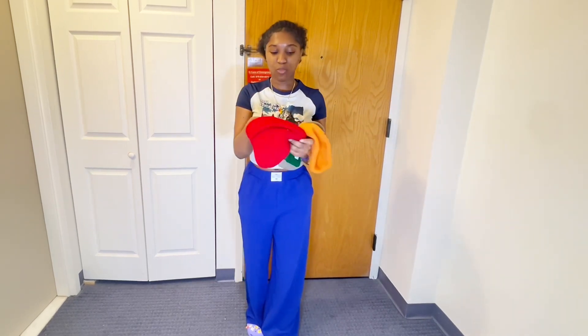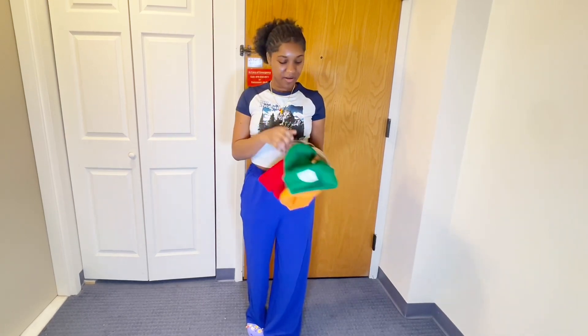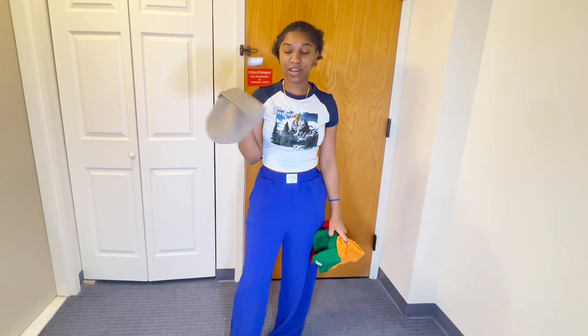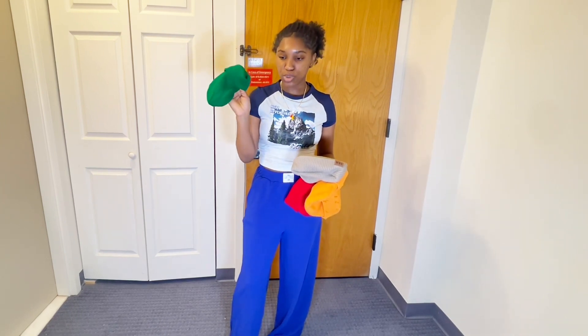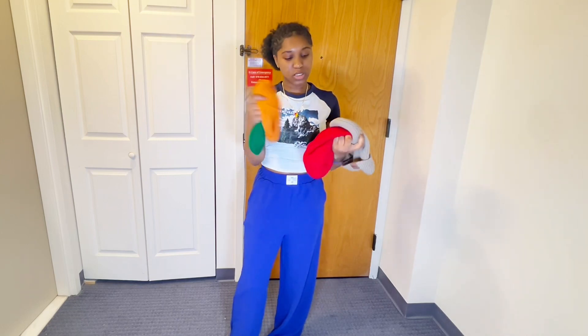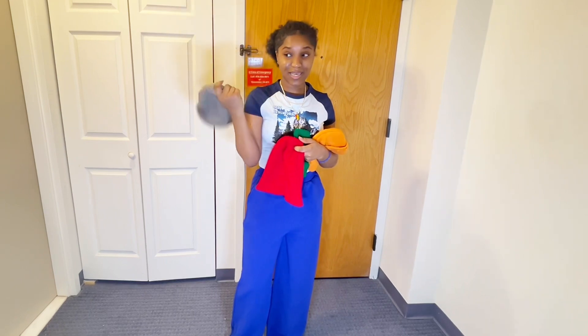I got these beanies — I got one in red, I got one in orange, I got one in green, and I got one in sandy beige. I could match the green one with my green dunks, the orange one with my orange dunks, and the red one with my red dunks. And this one I guess just with my black dunks.